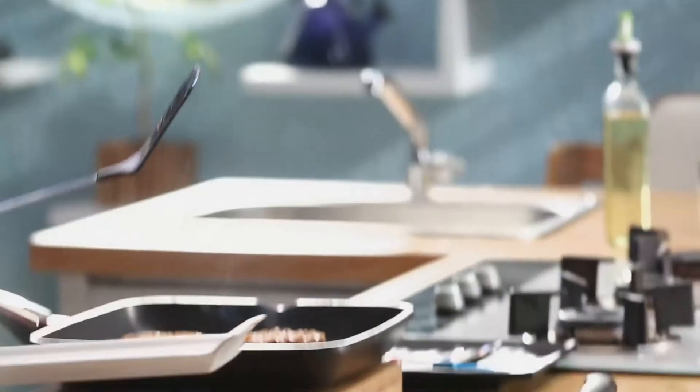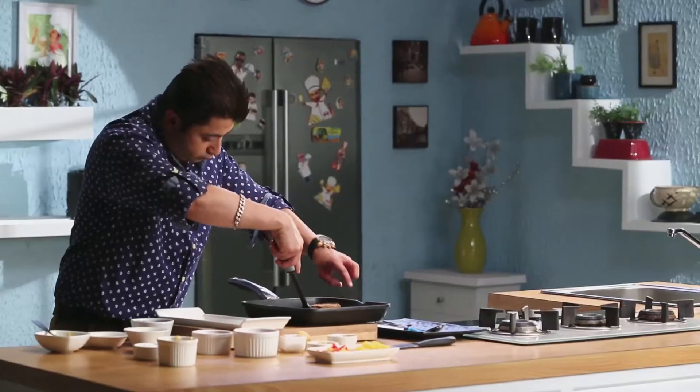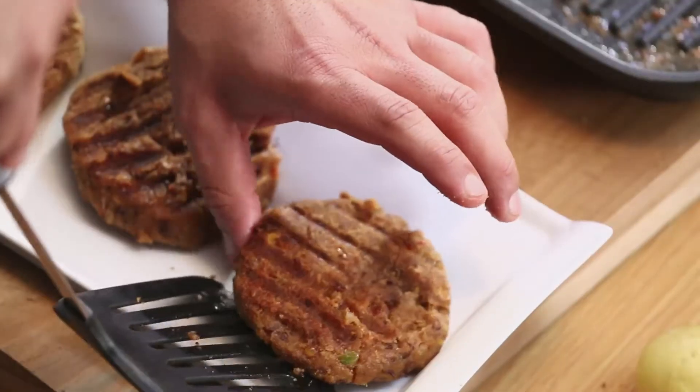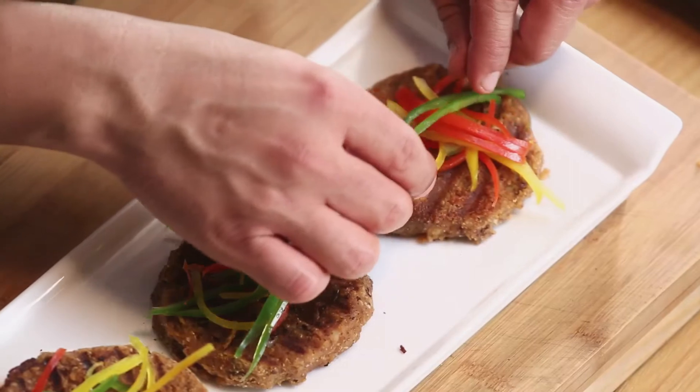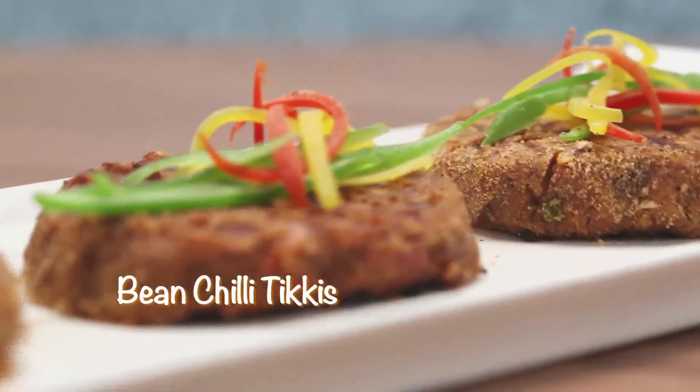Let's do the plating. I am going to garnish it with julienne bell peppers. Our bean chilli tikkies are ready. For more delicious recipes, keep watching Cook It Up with Prestige.